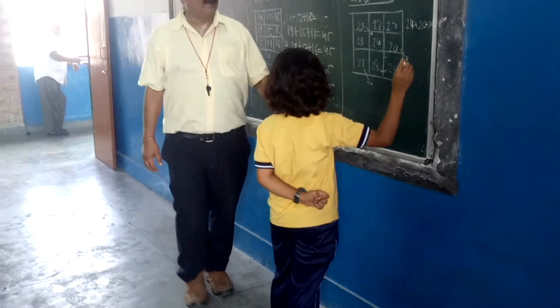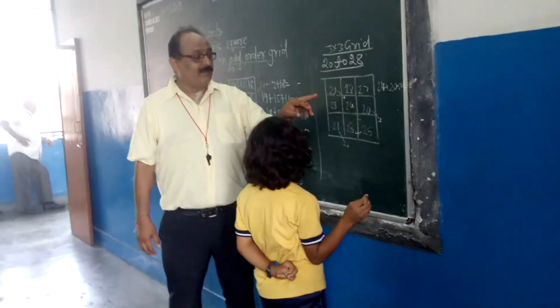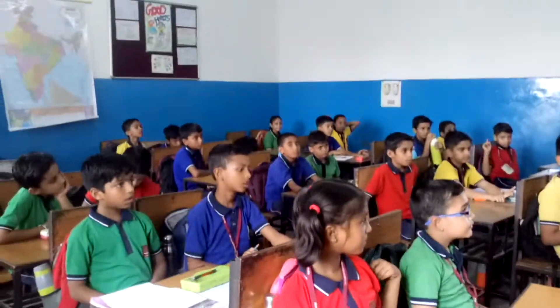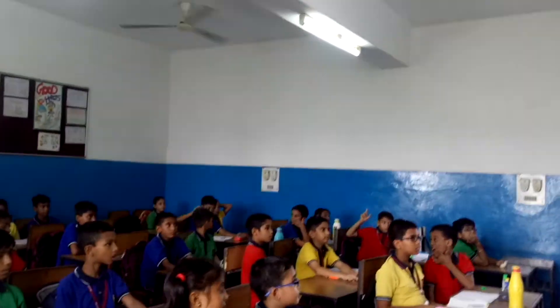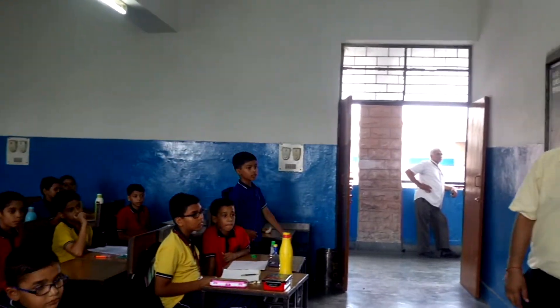How will you find the sum of each row or each column without doing the actual procedure of addition? Then how will you find? Who will tell you how will you find the sum of each row? Can you tell me? Yes, you come.